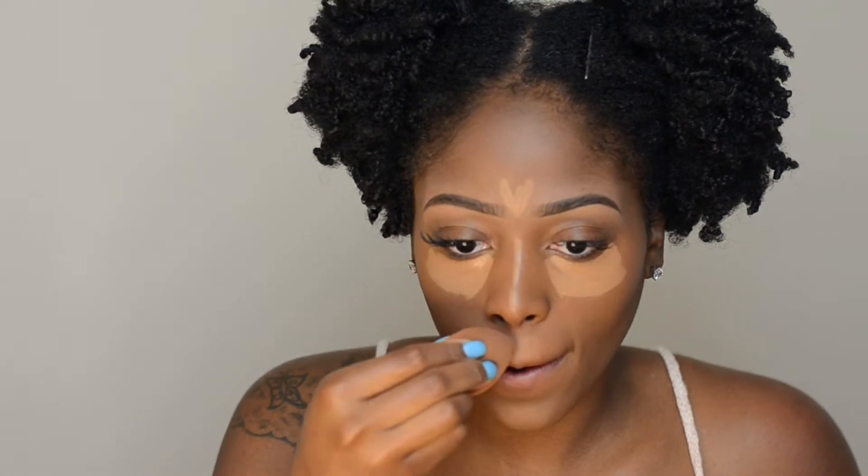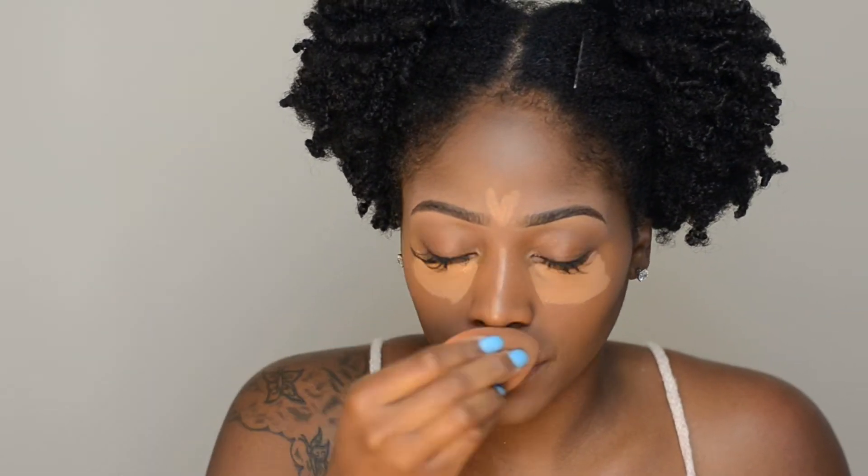I'm buffing out the concealer with a soft sponge — not a beauty blender, but a fluffy sponge I got off Amazon. Because we let that concealer set for so long, it's going to take a little more work to blend out properly. I'm using a really light hand when buffing out the concealer underneath my eye because I want to keep most of that product on the skin. I'm not dragging the concealer so far down my cheek — just keeping it in that one general area.